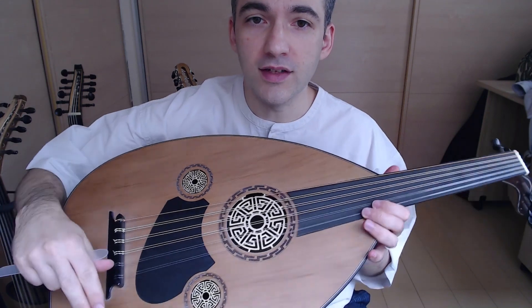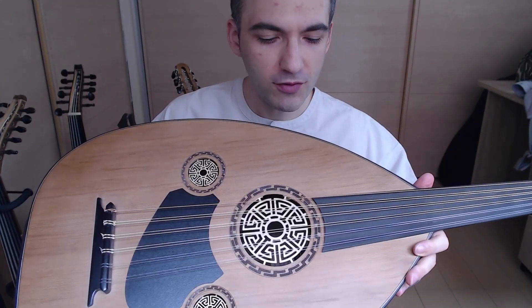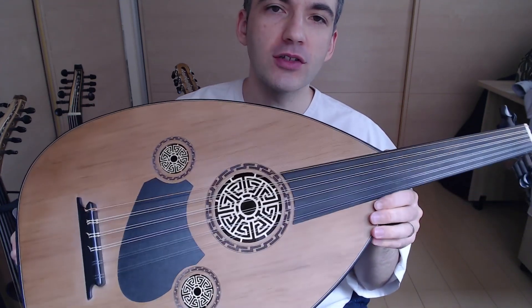Number two, this Oud has a nice finish on the soundboard — it's a very refreshing finish. It's just enough to protect the Oud from your hand oil and sweat, and not too much to dampen the sound.